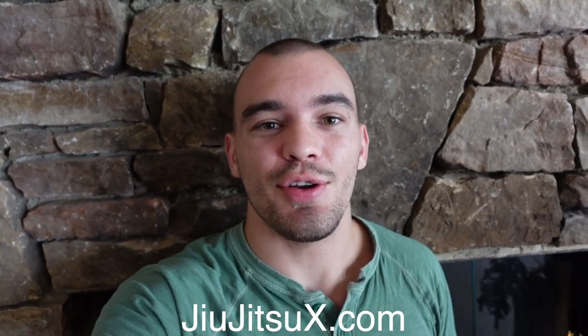This is DCD, and sorry to interrupt the video, but the video you're watching right now is actually from my brand new course on the single leg X position that I just released on jujitsux.com. I'm going to leave a link in the description below and you guys can check it out.